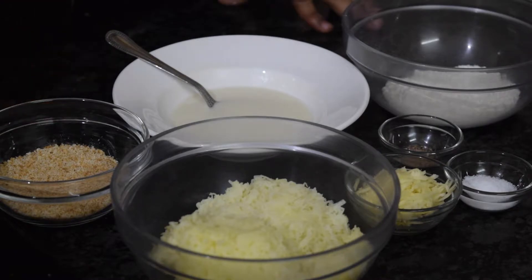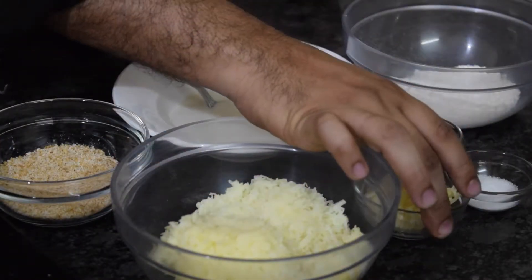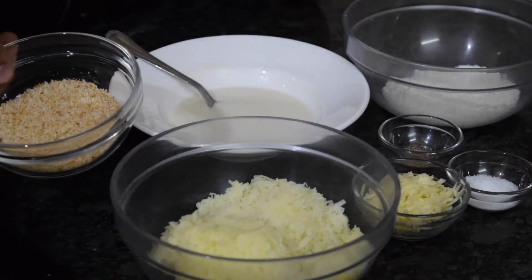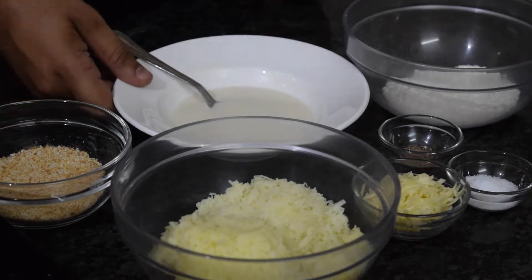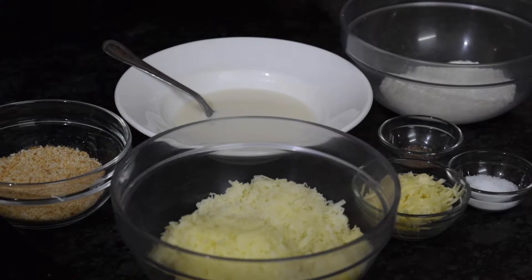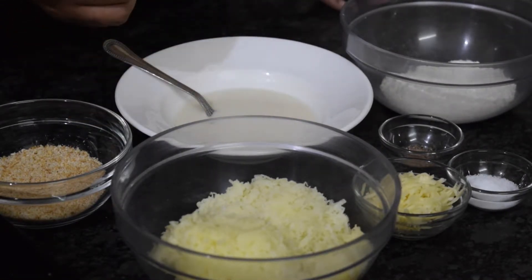Here are our ingredients for potato croquettes. I have taken 3 potatoes and cheese — that is processed cheese. Salt and pepper, as well as for crumbing I am using breadcrumbs and slurry, flour for dusting, and nutmeg for giving flavor to the potato croquettes.